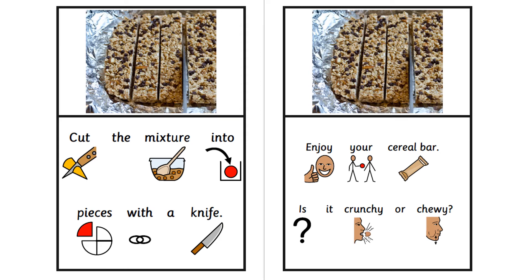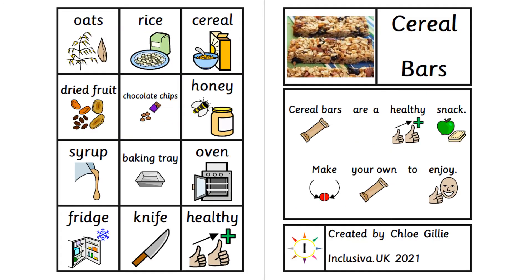Enjoy your cereal bar. Is it crunchy or chewy? And that is the cereal bars book finished. Here is some vocabulary you might use for this topic.